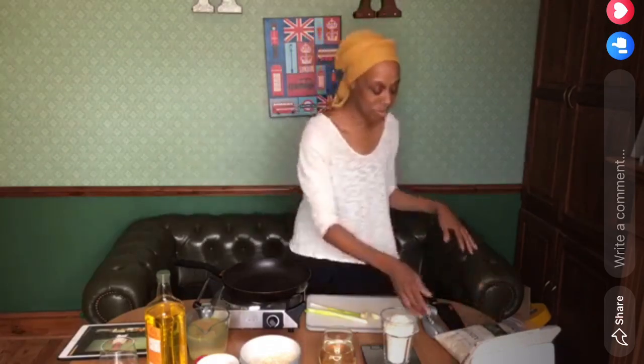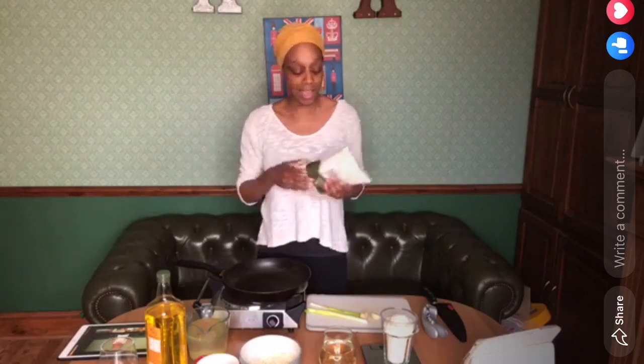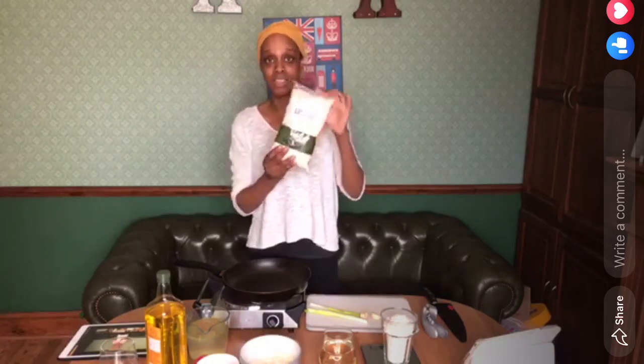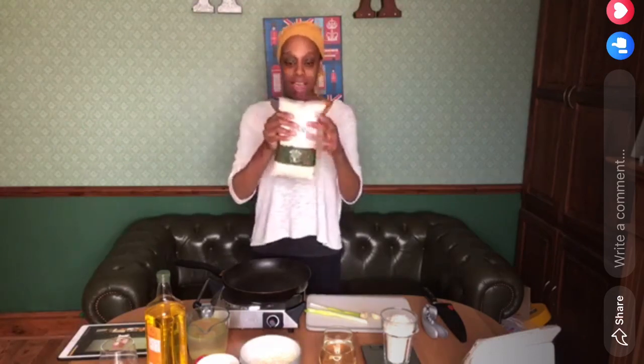A lot of people couldn't find the Arborio rice. I went to about three or four shops and couldn't find it — in the end I had to get it from Amazon. This is the rice we're going to use. It's the best rice to use; don't use long grain, Japanese rice, or jasmine — it won't be the same. If you can't find it in the shop, they do have it on Amazon, but you have to buy three bags — three kilos for about ten pounds, just over three pounds a bag.